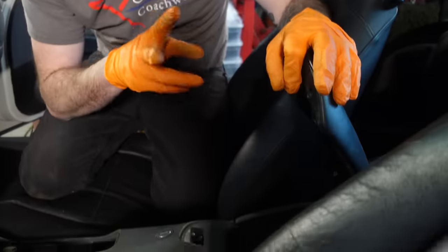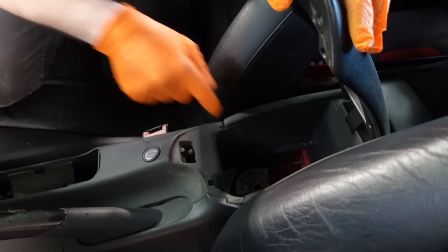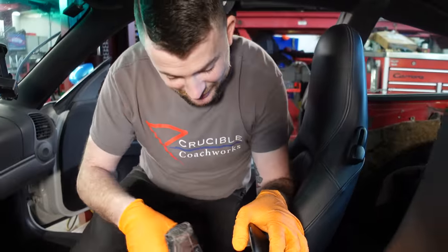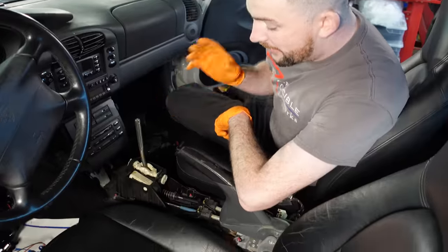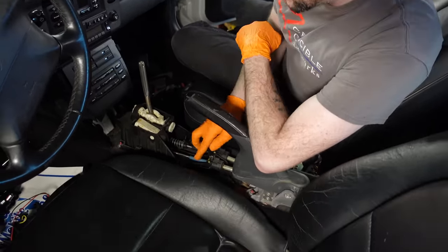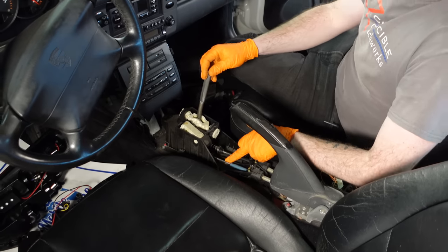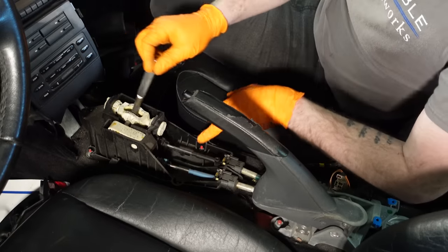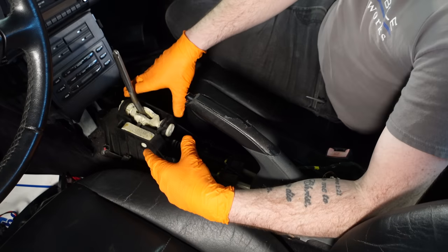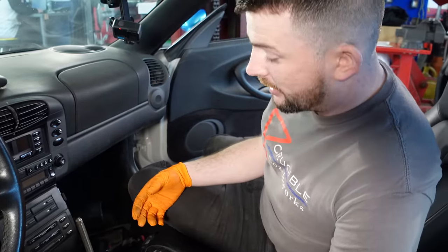You pull out two screws to get access to this panel, remove it, and there's more screws holding it down — there are so many layers, like an ogre. This is how the shifter works on a 996: the engine and transmission are in the back, and you have cables that run from the shifter to the transmission selector. If you rock it side to side, one cable is actuated; push it forward and back, the other one is. I'm going to disconnect these cables, unbolt the housing, pull it out, rebuild it with the short shift kit, and slap it back in.